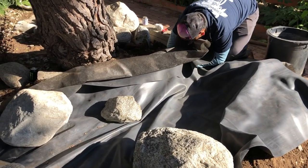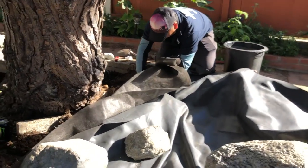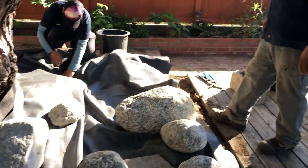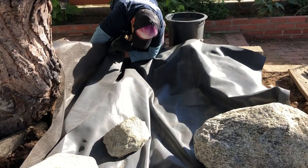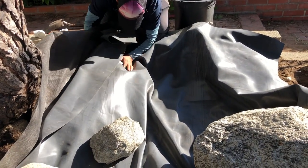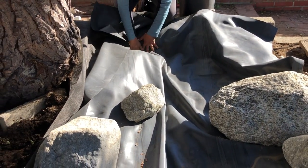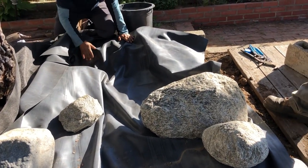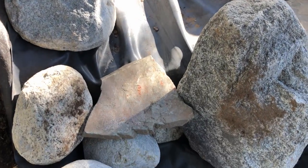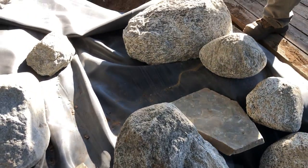These are the beginnings of a waterfall. We have the 45-millimeter EPDM fish liner going down there. We're going to cover that and build some really cool falls coming in throughout here, with that little meandering stream bed coming down. They did elect to have some flat descents with a weir stone as opposed to natural falls, so we're creating that as well.